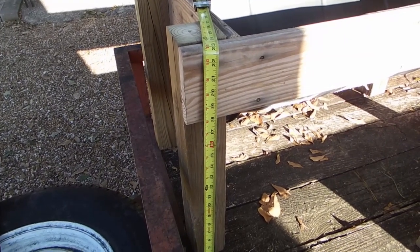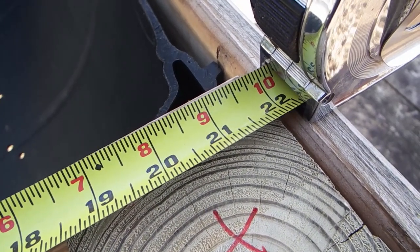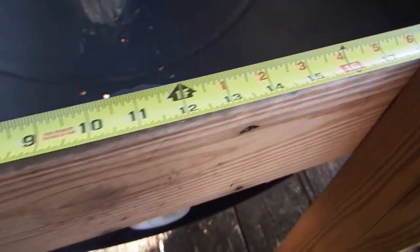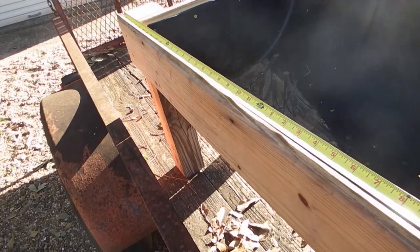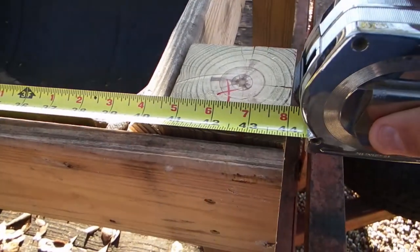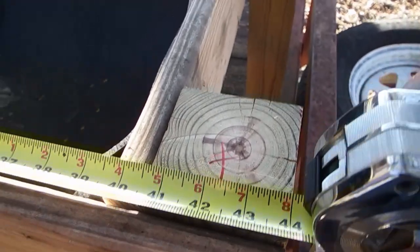One side board right here on the end of the barrel measures out to 22 inches, so this one's 22 and that one down there will be 22 as well. This long side piece here — it grabs the four-by-four — and the total is 44 inches long, so it's 44 here and 44 on that side as well.